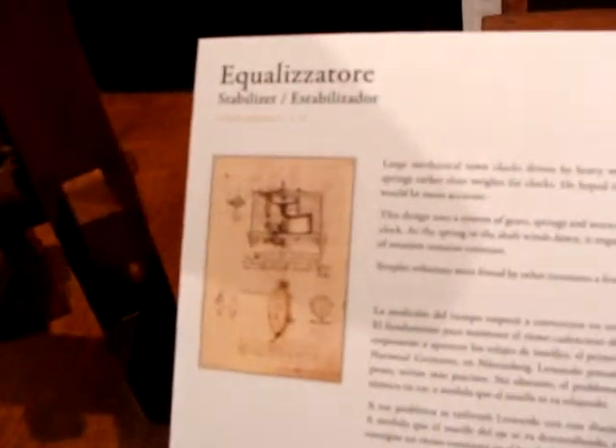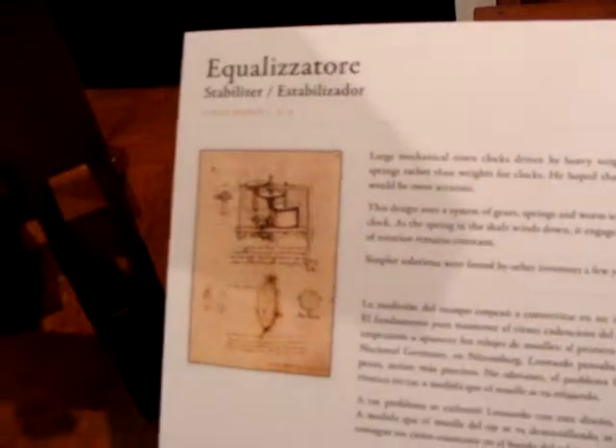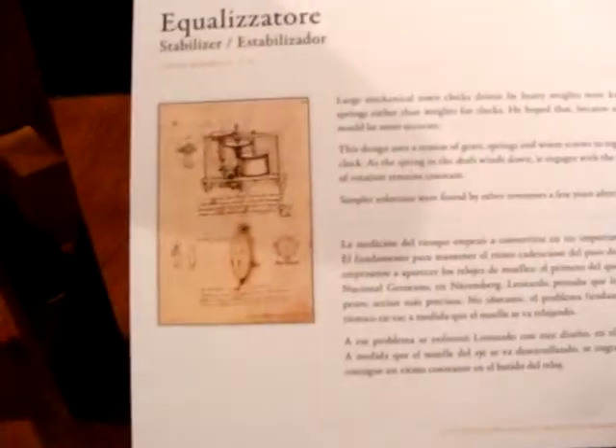Stabilizer. Large mechanical town clocks driven by heavy weights were known at Leonardo's day. He experimented with springs rather than weights for clocks, and hoped that because springs would be less subject to friction, the mechanism would be more accurate.